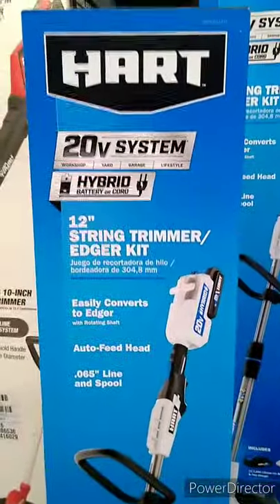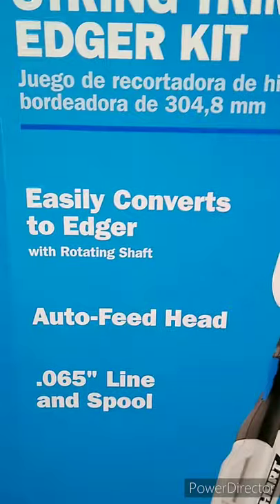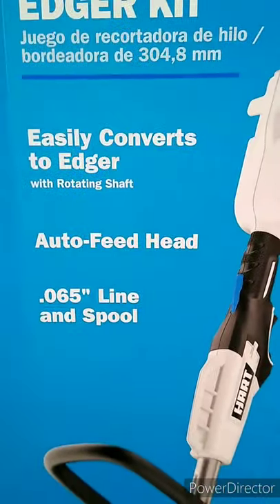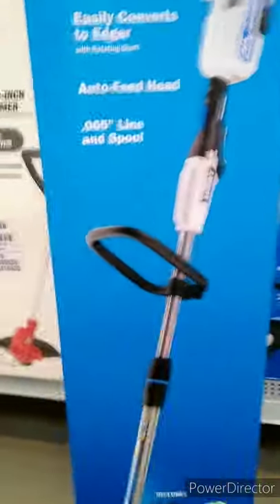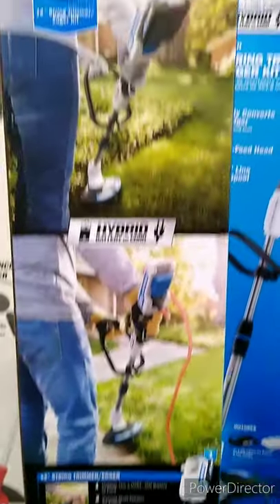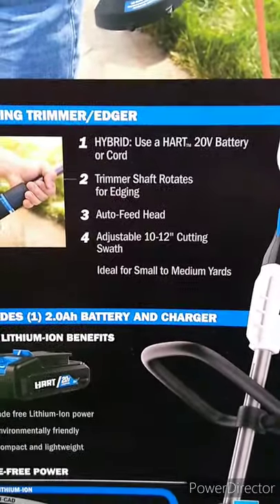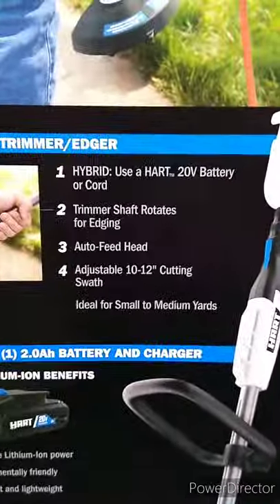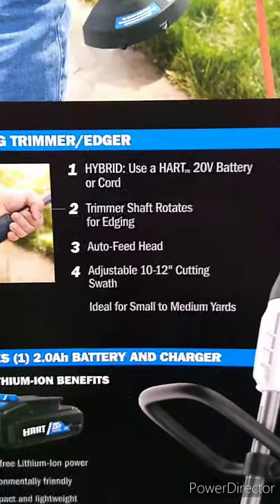This is the 20-volt 12-inch string trimmer edger kit. It easily converts to an edger with a rotating shaft and has an auto-feed head with 0.065-inch line and spool. It's a hybrid, using a 20-volt battery or cord. The trimmer shaft rotates for edging with an adjustable 10-to-12-inch cutting swath, ideal for small to medium yards.